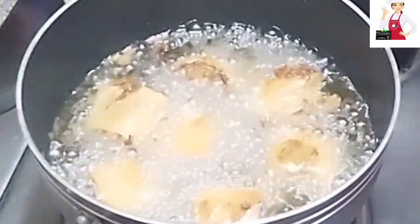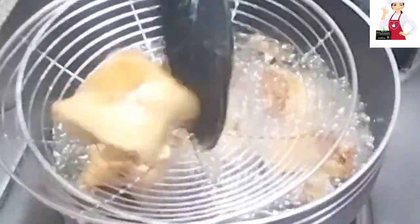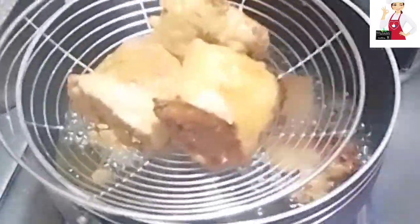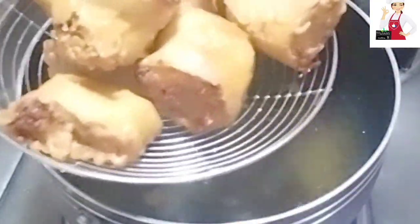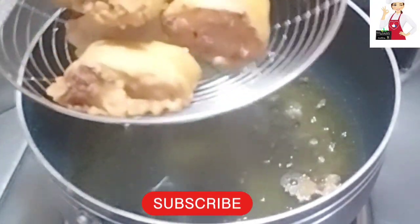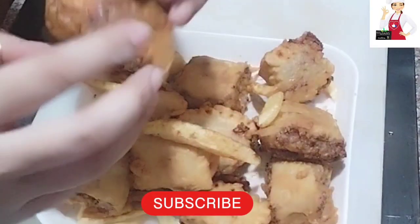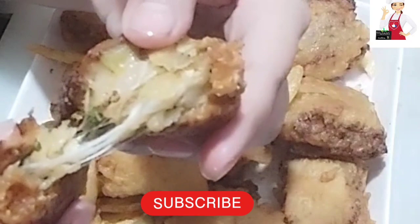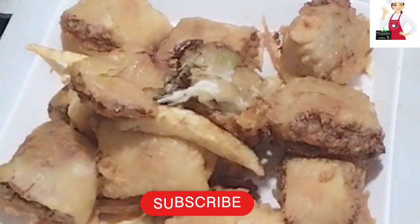They are very tasty chicken and vegetable snacks — you will definitely make them! If you haven't subscribed to my channel, please press the bell icon and like and share. This is very tasty. I will remove the oil from them. Subscribe, like, and share. Thanks for watching.